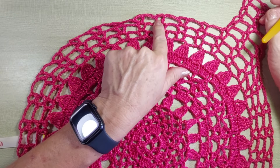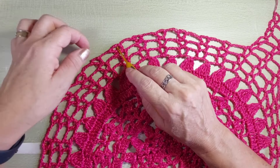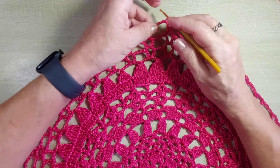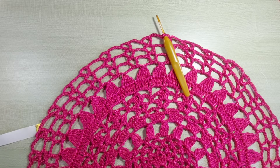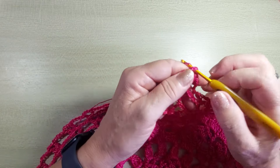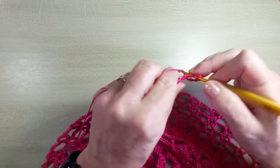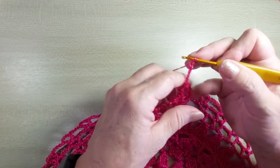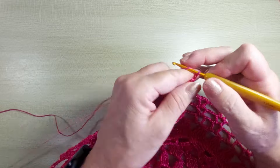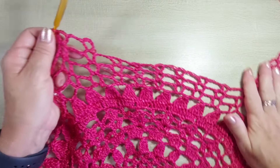Vou deixar seis pontos Vs pra formar o meu decote. E vou trabalhar a partir do sétimo o meu segundo ombro. Ou seja, vou fazer aqui cinco carreiras com três pontos Vs. Deixa um pedacinho de fio ali para o arremate e começa. Seis correntinhas, ponto alto. Uma, dois, três, quatro correntinhas. No próximo ponto V, ponto alto. Três correntinhas, ponto alto. Então, vou fazer o meu segundo ombro igualzinho a esse e volto.